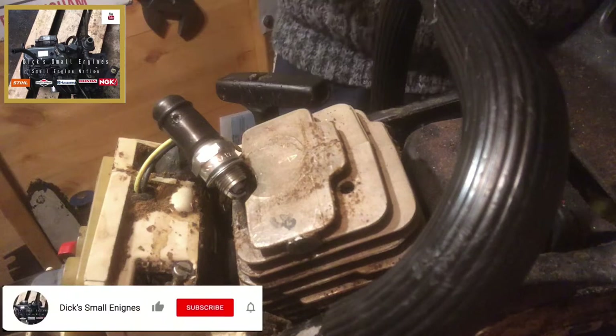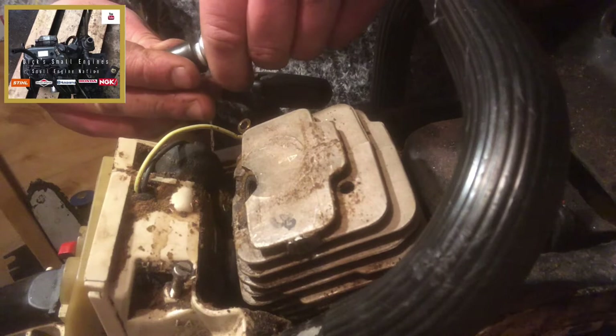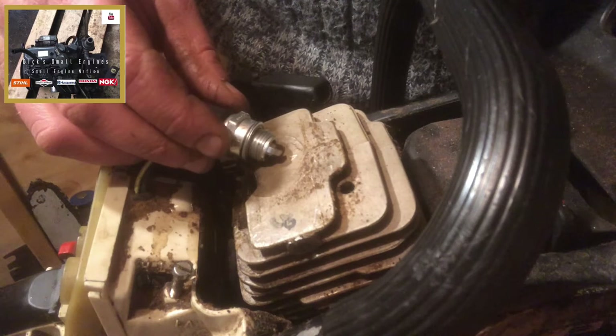Got the recoil back on. Got a plug, which in this instance is a BPMR7A NGK — the Bosch ones are slightly different, I think they're WM if memory serves. We'll see if our ignition coil, HT lead, and boot reinstallation has worked.